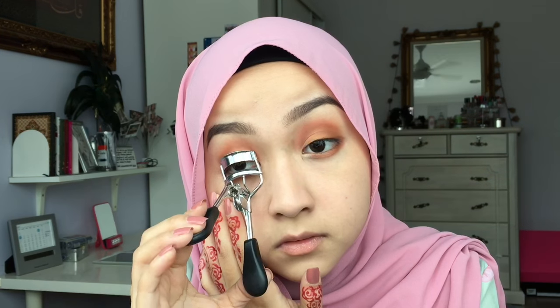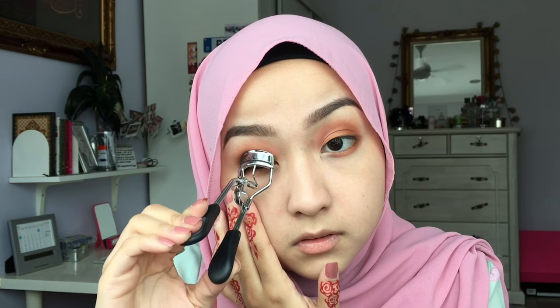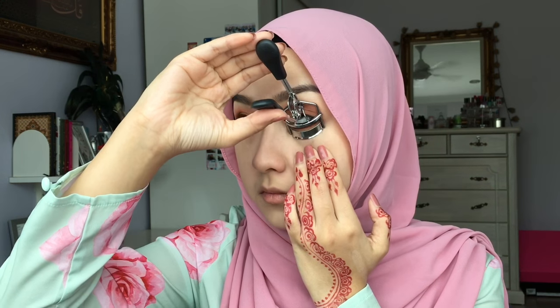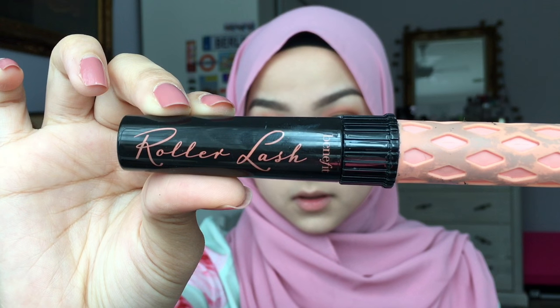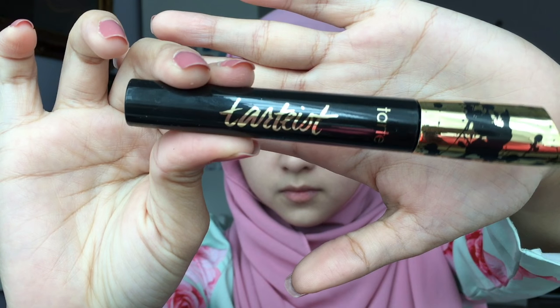It's time to curl your lashes! As usual, I'm going to take this Benefit Roller Lash Mascara and just apply it all over my lower lashes. As for my top lashes, I'm going to use this TARDIS Lash Paint by Tarte.